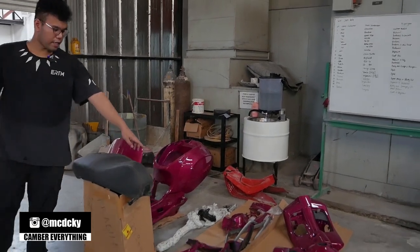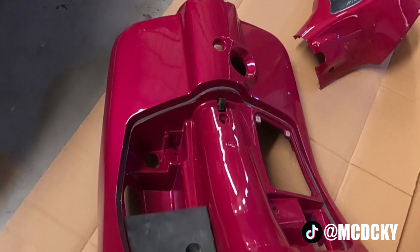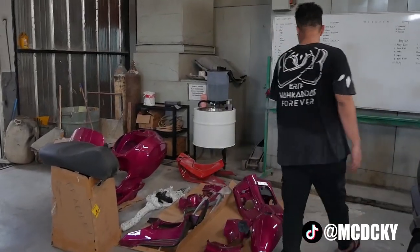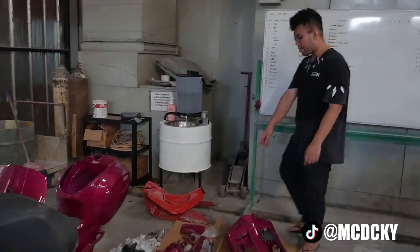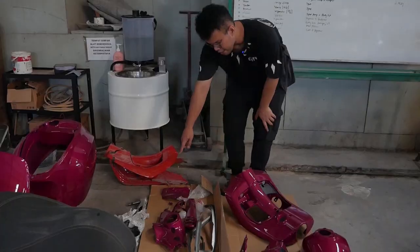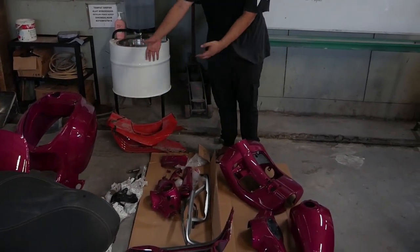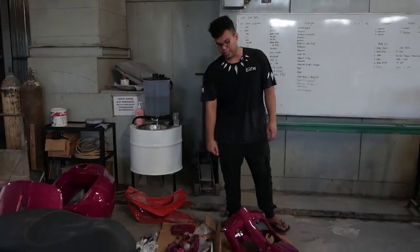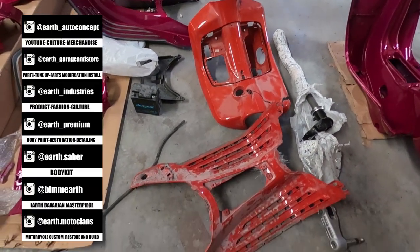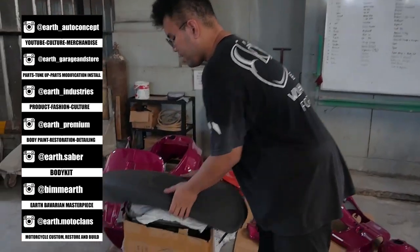Terus, ini deck baru, udah dicatin juga. Terus, tempat laci baru udah dicatin. Yang lamanya kita bawain. Dasinya kita juga udah dicat. Dasinya sekalian dihilangin tempat flat nomernya. Terus tutup-tutup kecilnya udah dicat semua. Ini dua yang kecil untuk dibatok, dan dua ini untuk dibodi bagian bawah. Ini tutup busi udah dicat juga. Listnya nanti mungkin mau dicat hitam, nanti kita ganti lagi. Spray meter kita udah pasangin di sini. Dan ini barang-barang pendukung lainnya di sini semua.